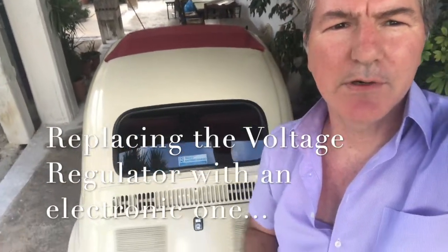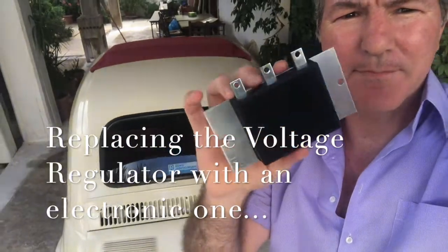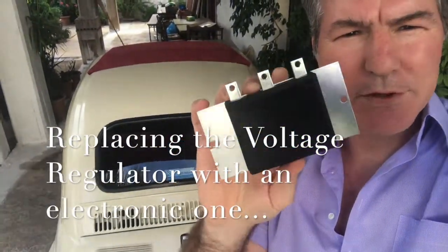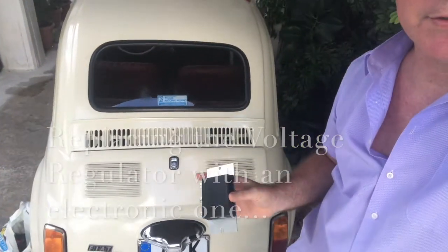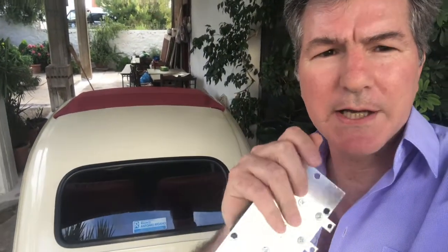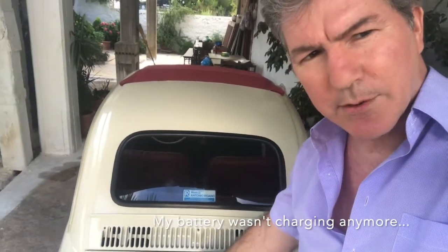Hi guys, today I'm going to try to videotape changing the new electronic voltage regulator on the Fiat 500. Currently I have the old one inside. I'm changing it because on my dash the generator light is staying on, and I measured the voltage and it just didn't give me any voltage. I hope that this will fix it. It's a little bit of a pain to get to — I will show you where it is.